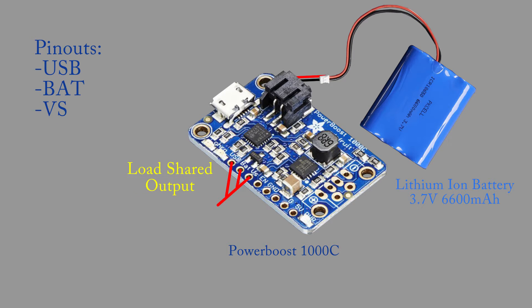Next is the Load Shared Output Pin or the VS Pin. If the board is charging, then the VS Pin will be at 5 volts from the USB. If the board is not charging, then it will be at the voltage of the battery. In my opinion, this pin would be a lot more useful if it was load shared between the USB and the boosted 5 volts from the battery. This way, the pin would always be at 5 volts, and its current configuration is not. Because of this, we will not be using this pin.